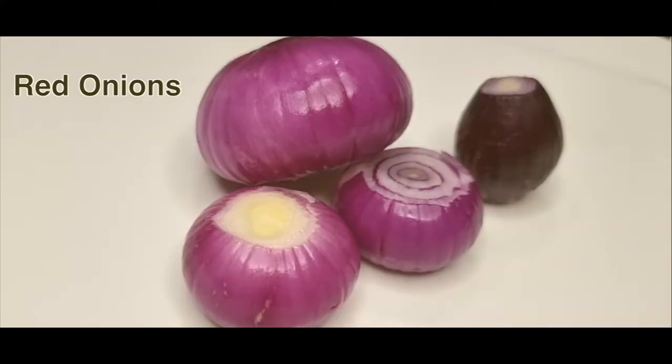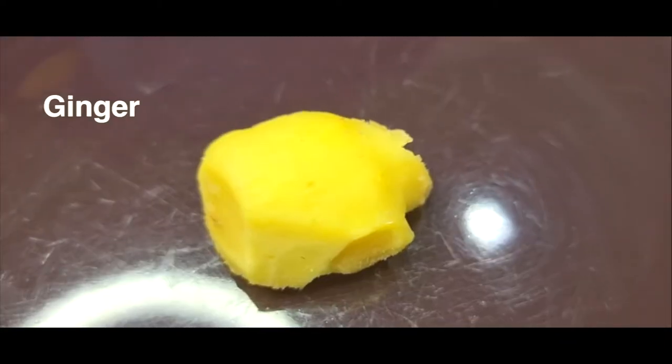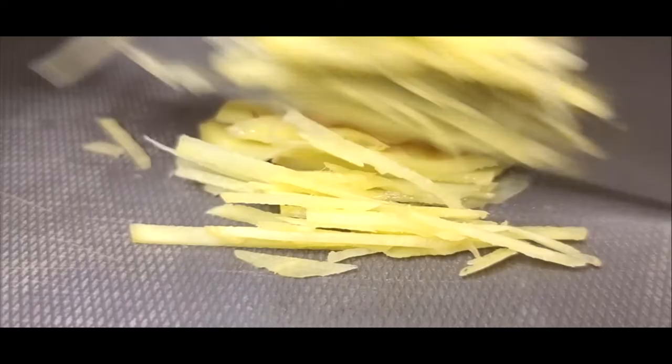Here are your ingredients. Red onions: one large, three small. Garlic: five cloves. Ginger: one inch top — slice half of that.